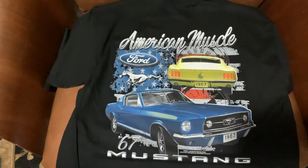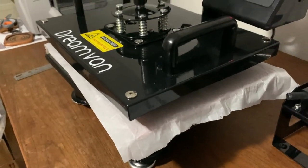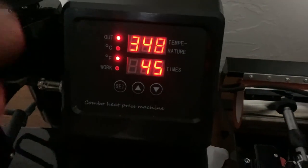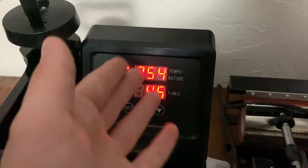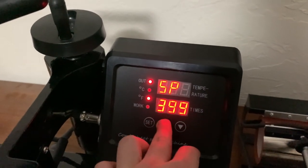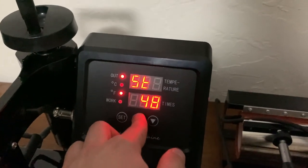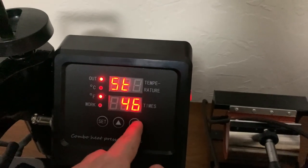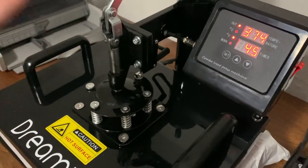Next I'm going to go over what was included and what everything does. This is the main unit you saw me using — this is what prints the graphics onto the shirt. You can change a couple of settings here. Out of the settings menu it just shows the current temperature and the set time, which is 45 seconds. Press 'Set' and you can change the temperature — I have it set to 400. You can also change the amount of seconds, though it looks like you can't go past one minute.